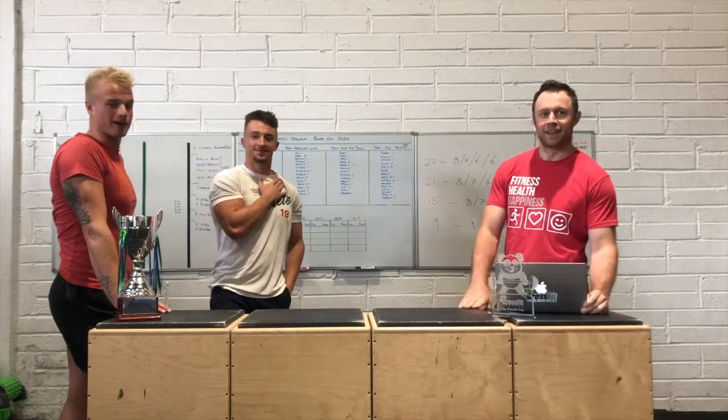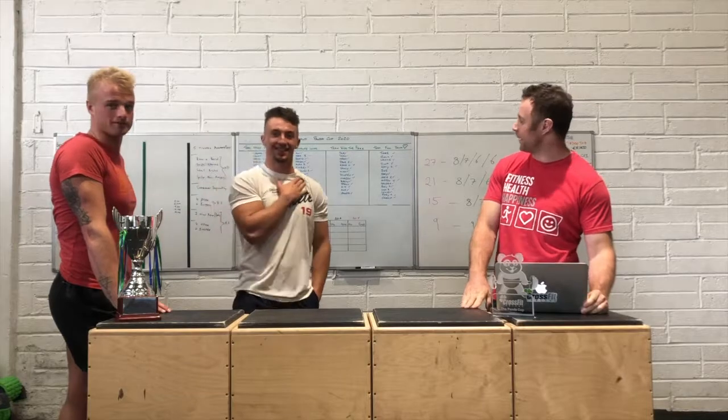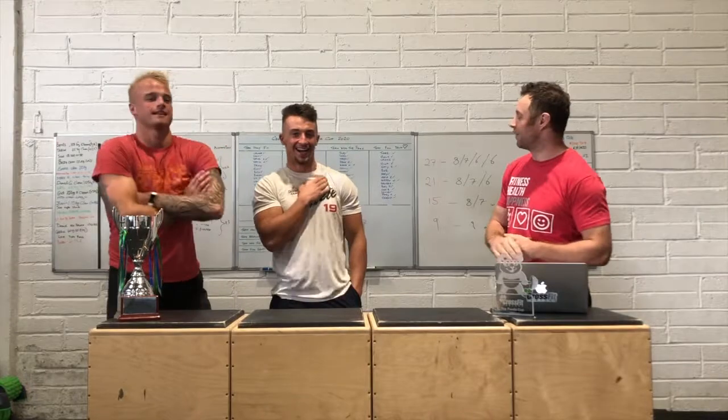Bonus points this week if you get a picture online with you touching Derek's bald head. We got a request online for that. You might die in the process, but that's a risk you've got to take.